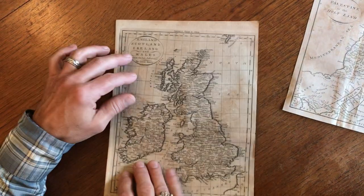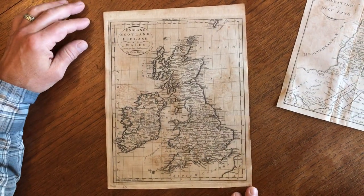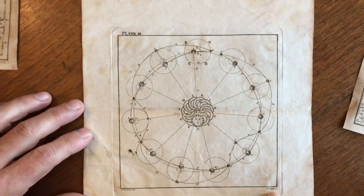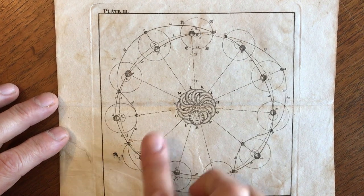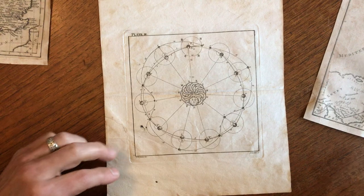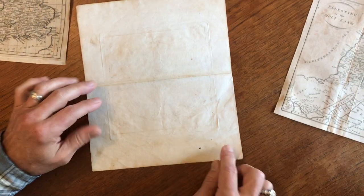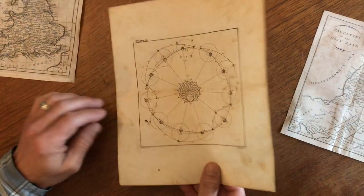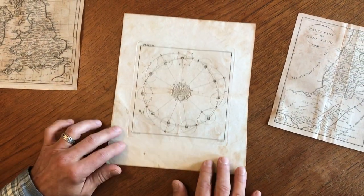When we flip it over, we see the map displays still very well. Then we've got this Amos Doolittle Celestial image. There is a short little edge tear on this. We flip it over and we see it's repaired here very nicely with matching paper. It's easy to forgive this or overlook it.